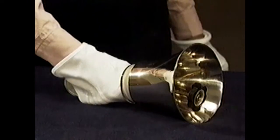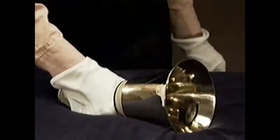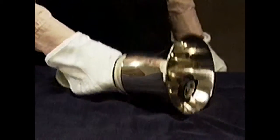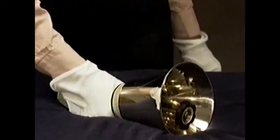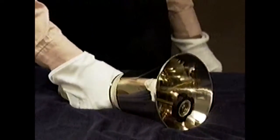Martellato is a technique that produces an interesting stopped tone. However, this sudden impact of the bell against the padded table puts added stress on the handle and internal bell parts.